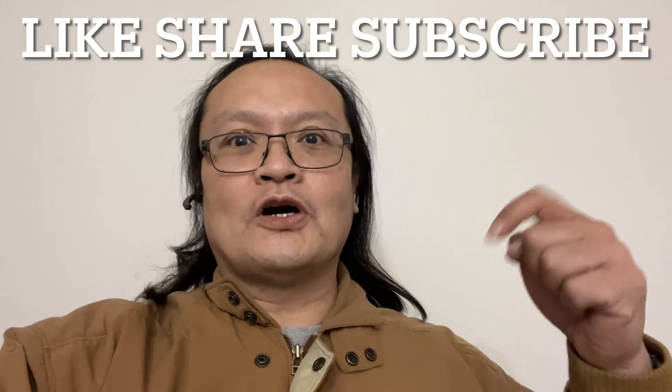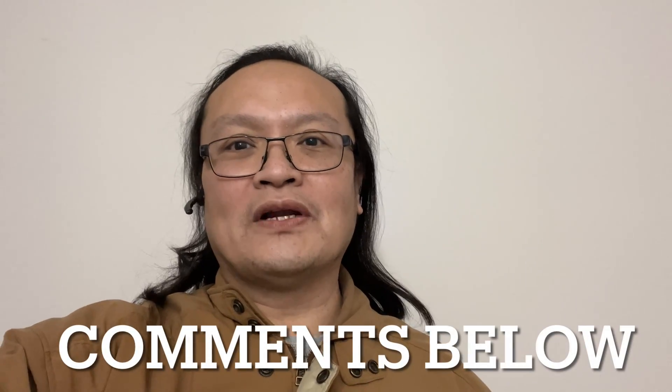Before we start, click like, share, and subscribe to my channel. Put your comments down below and don't forget to click the notification button so the next time I upload a video you won't miss it.